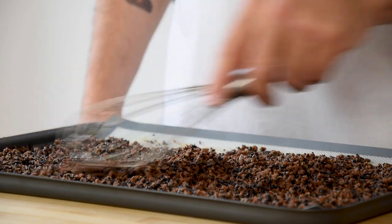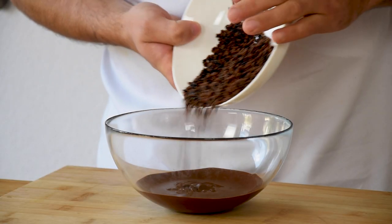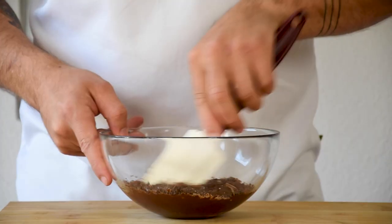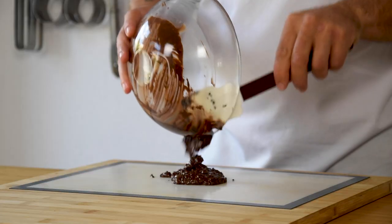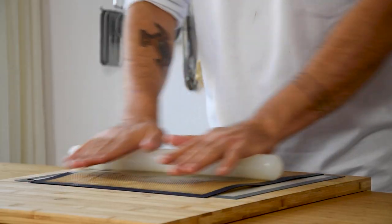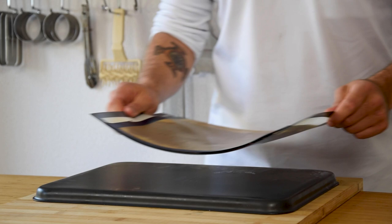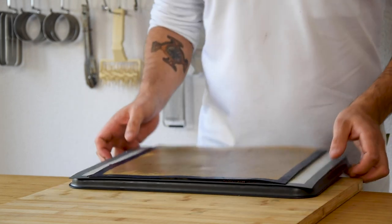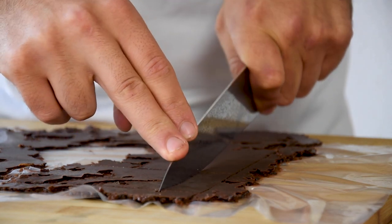Once it's done, let it cool down completely. Then mix 80 grams of the crumble with 100 grams of melted dark chocolate in a bowl. Now pour it on the silicone sheet, put another sheet on top and flatten it out using a rolling pin. Transfer the sheet on a tray and let it set in your fridge. Once it's set, cut it into the desired shape and keep it in your fridge.